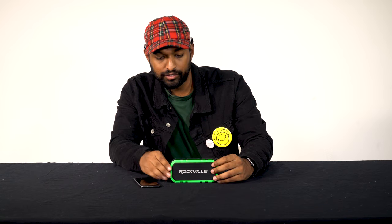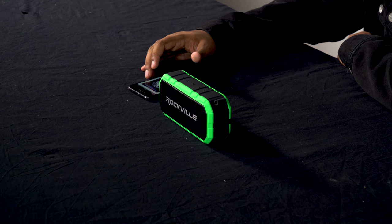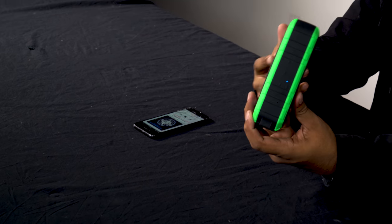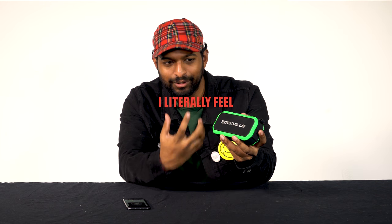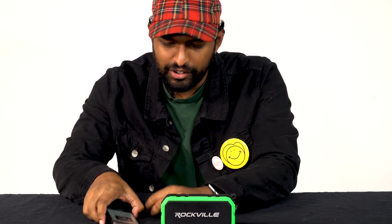Let's go ahead and connect via Bluetooth and see how this sounds. That sounds really good — for such a small speaker I'm hearing a lot of bass. I'm holding it now and I literally feel the bass pulsing in my hand. Let's try another song.